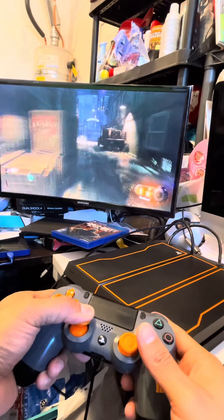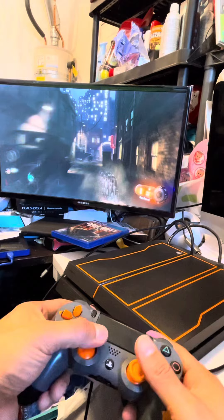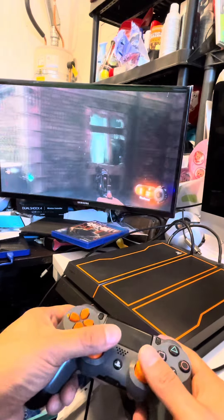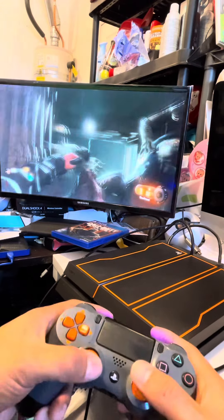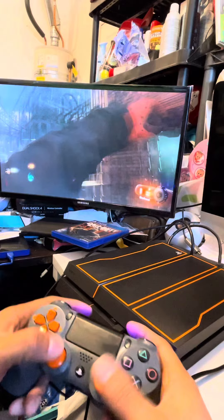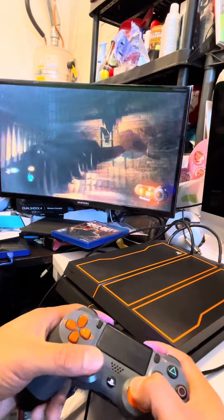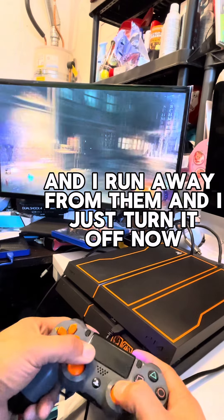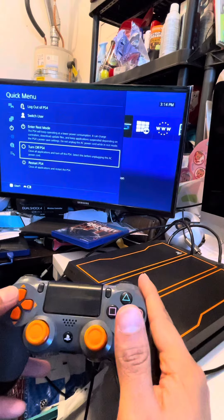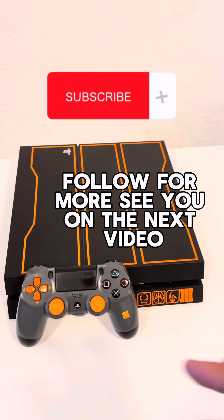It's working — I'm gonna shoot a little bit so you guys can see it's working properly. I'm gonna run away from them and then I'll just turn it off. That's it — follow for more, see you in the next video.